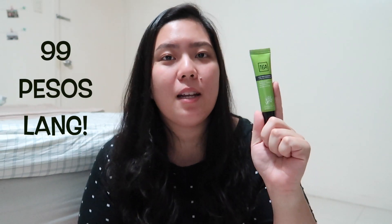Price-wise, we all know that Miniso sells very affordable skincare products, so this one is around 99 pesos — less than 100 pesos, very affordable. And this will last you a very long time because you only need a very little amount when you apply it on your face.